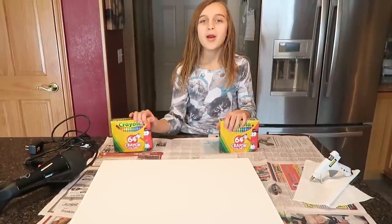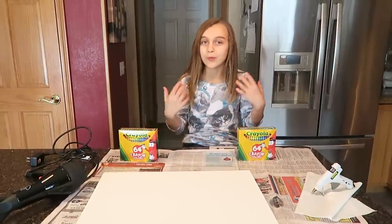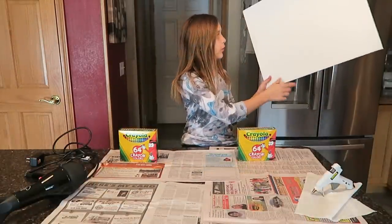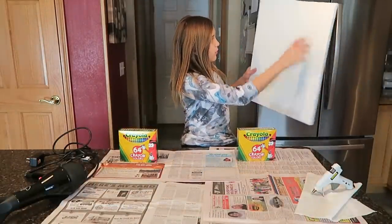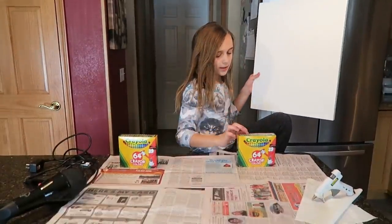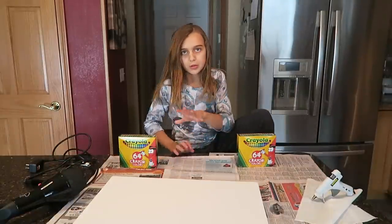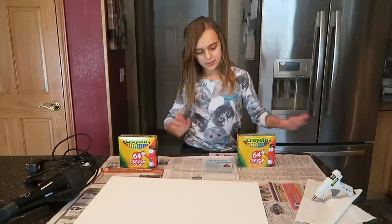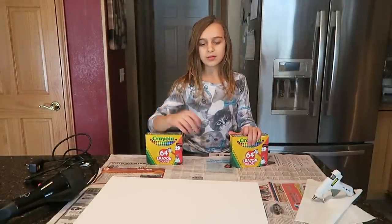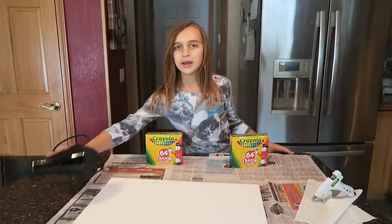Hi guys, it's Carly here and today we are finally going to do our melt crayon art and we're going to show you how we actually make it. We have a canvas and we're not sure if we should do it long ways or top. What you need is any kind of box of crayons — it doesn't matter, you don't have to have two as long as they can fit — a hot glue gun or something to glue it down, and a hair dryer to melt them.